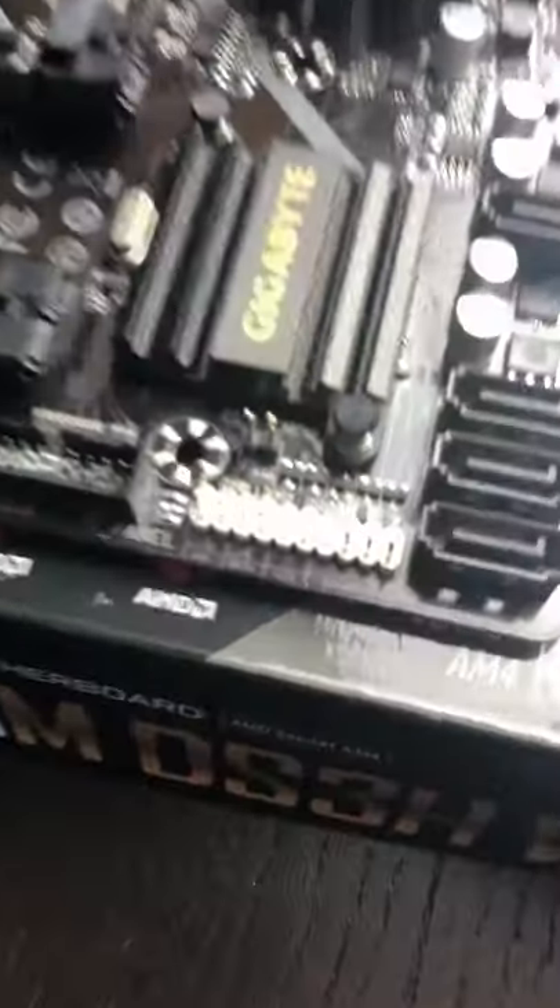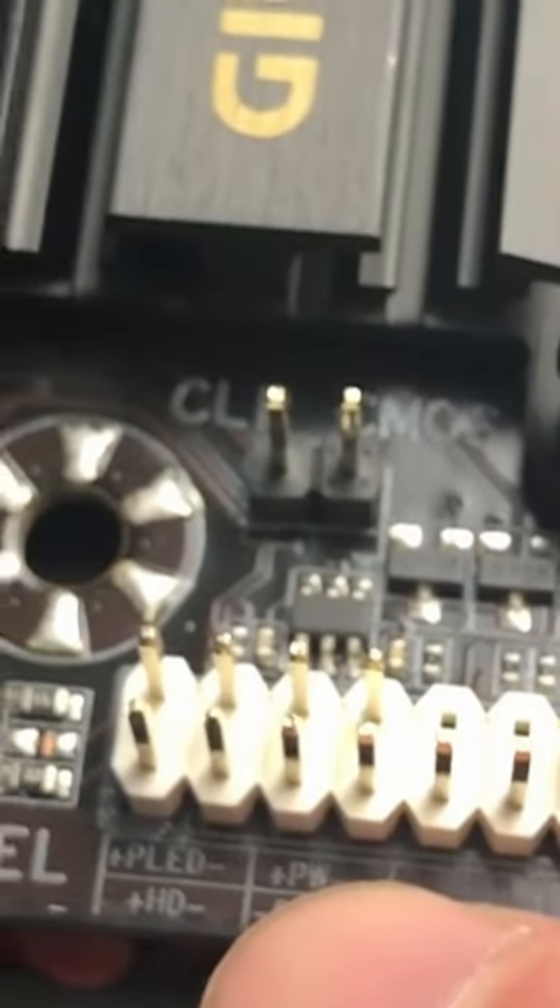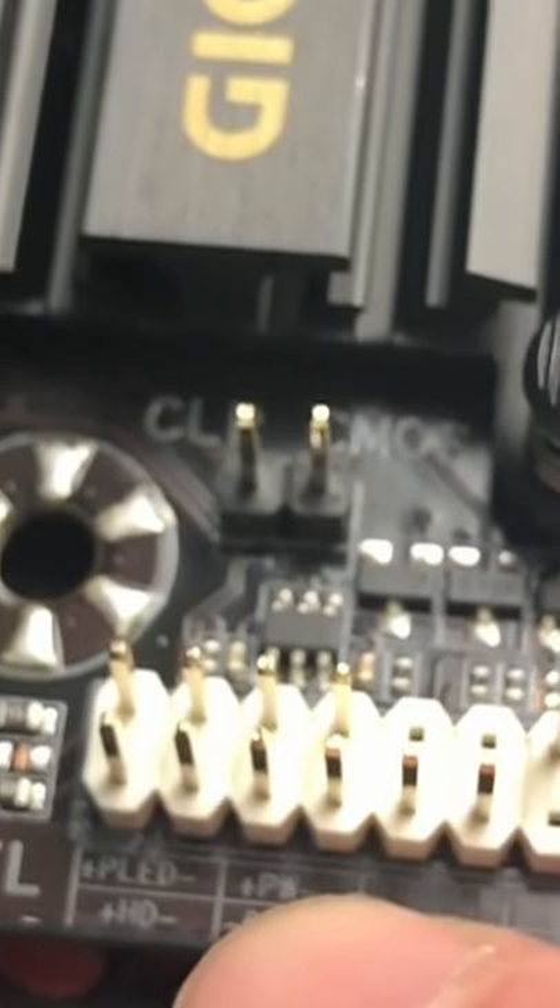Come on down here to your front IO connections. You're going to want to locate where it says power plus minus — that is your power switch where you would normally connect your front power switch.